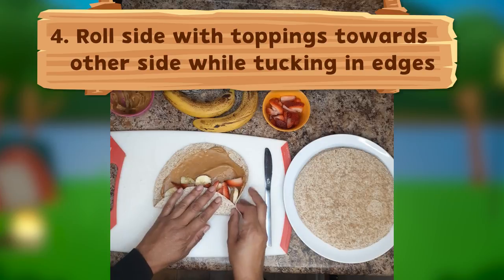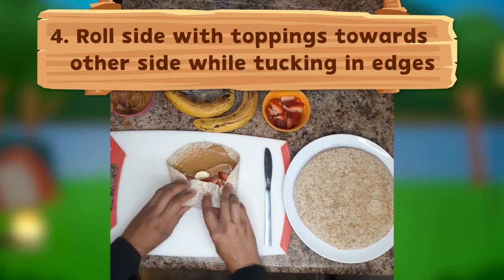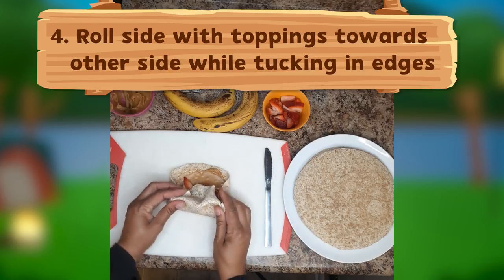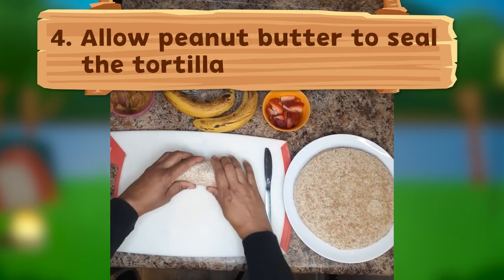Now comes the fun part. Roll the side with the toppings towards the other side, tucking in the ends as you go, like a little burrito. On this side, the peanut butter will act like glue to hold our wrap together.